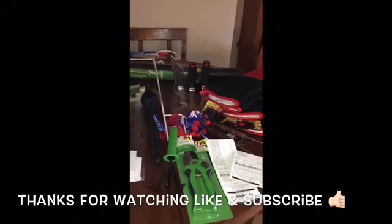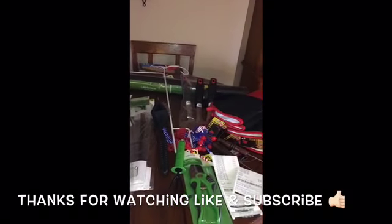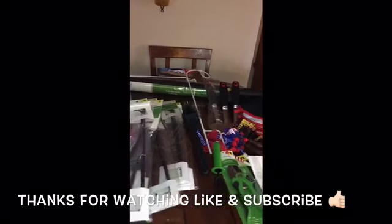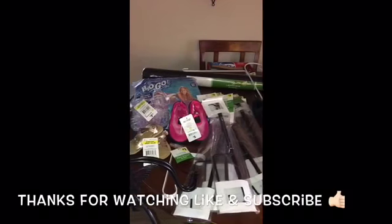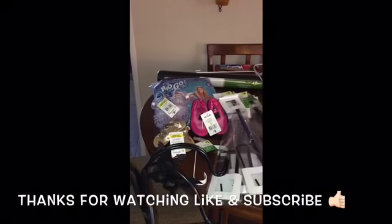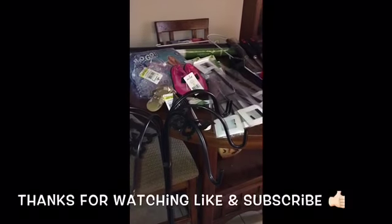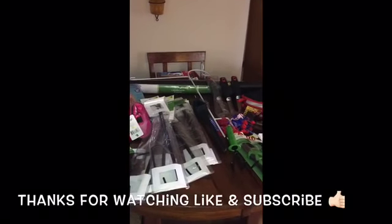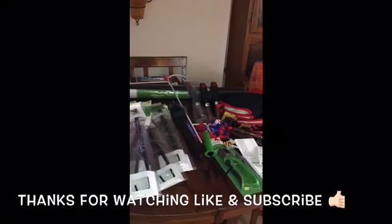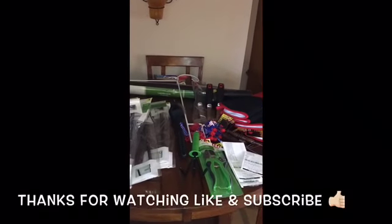Thanks again for watching. Dollar General still has pretty good items at 90% off, so head over to your Dollar General and stock up on some of these items so you don't have to pay regular price next year. Thanks again for watching — I'll see you guys back on another video and have an awesome day!